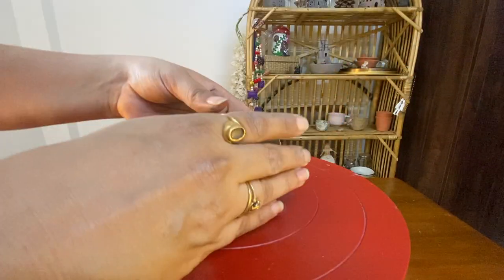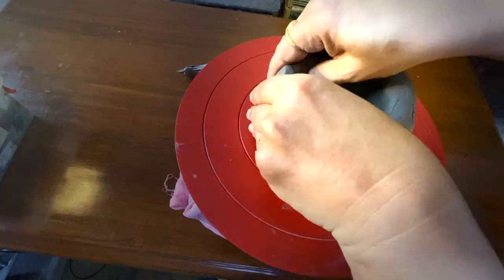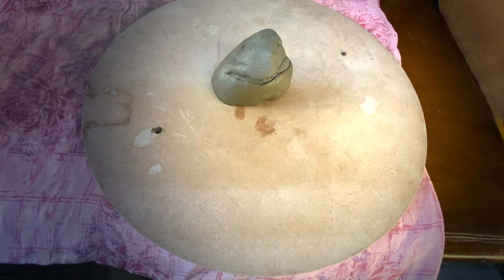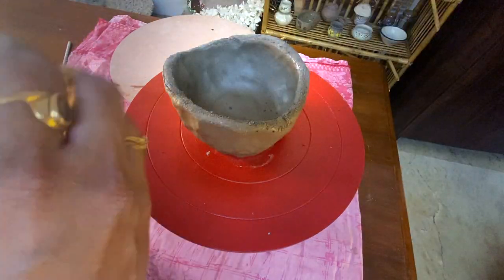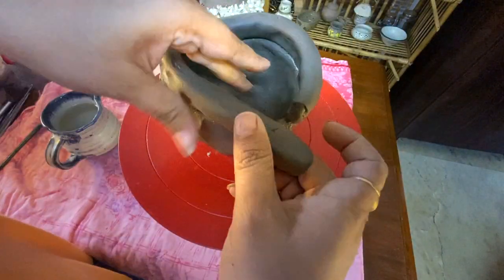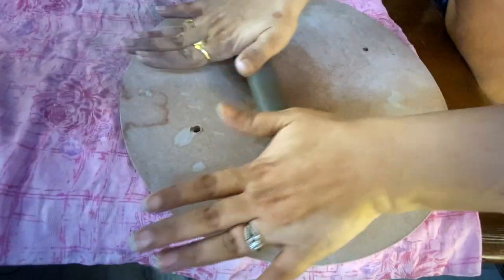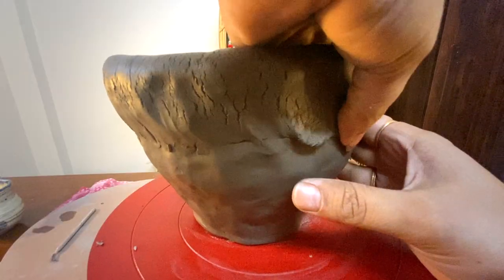Let's start with this clay ball. I am trying to make a lamp here. Let's give it a shape of a bowl first. This turntable wheel makes everything so easy. Let's give it some height.